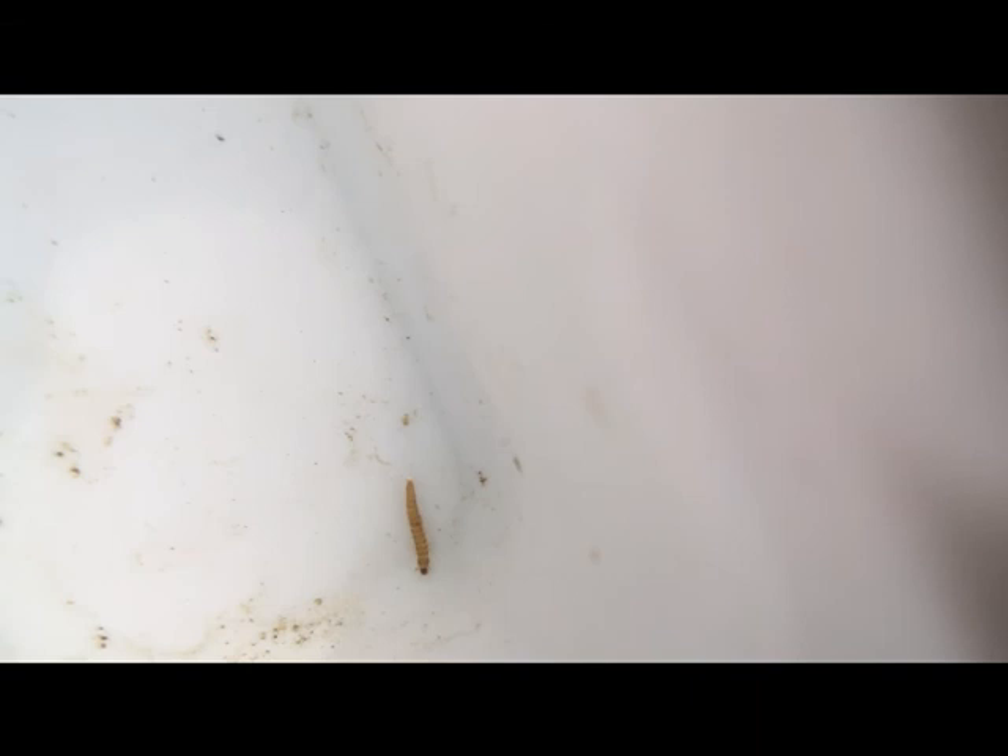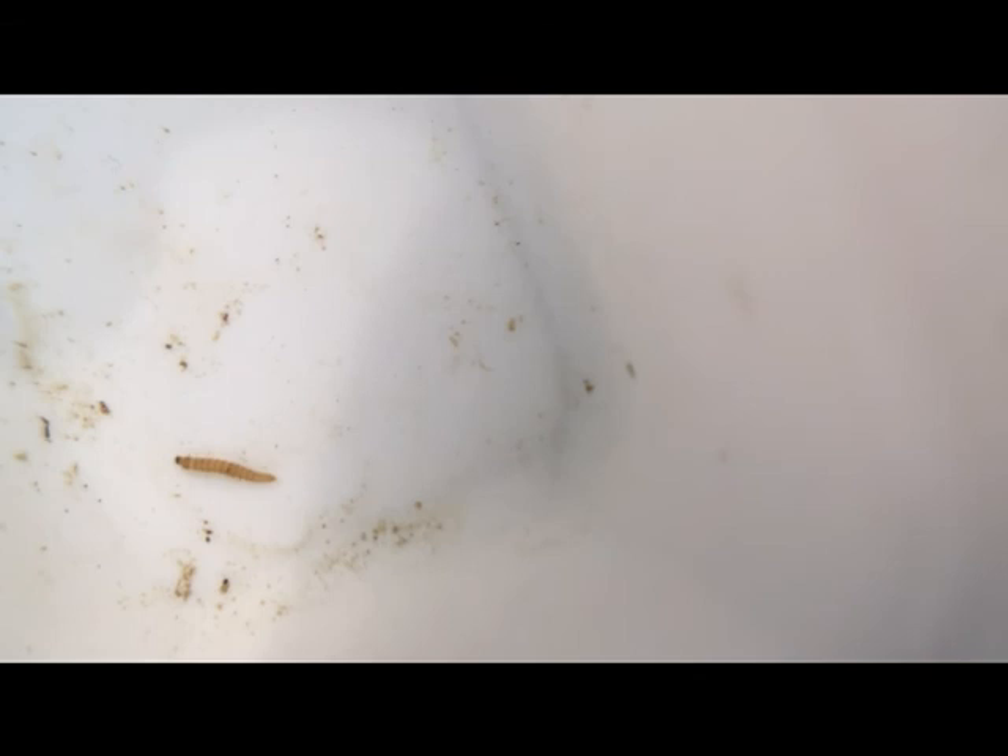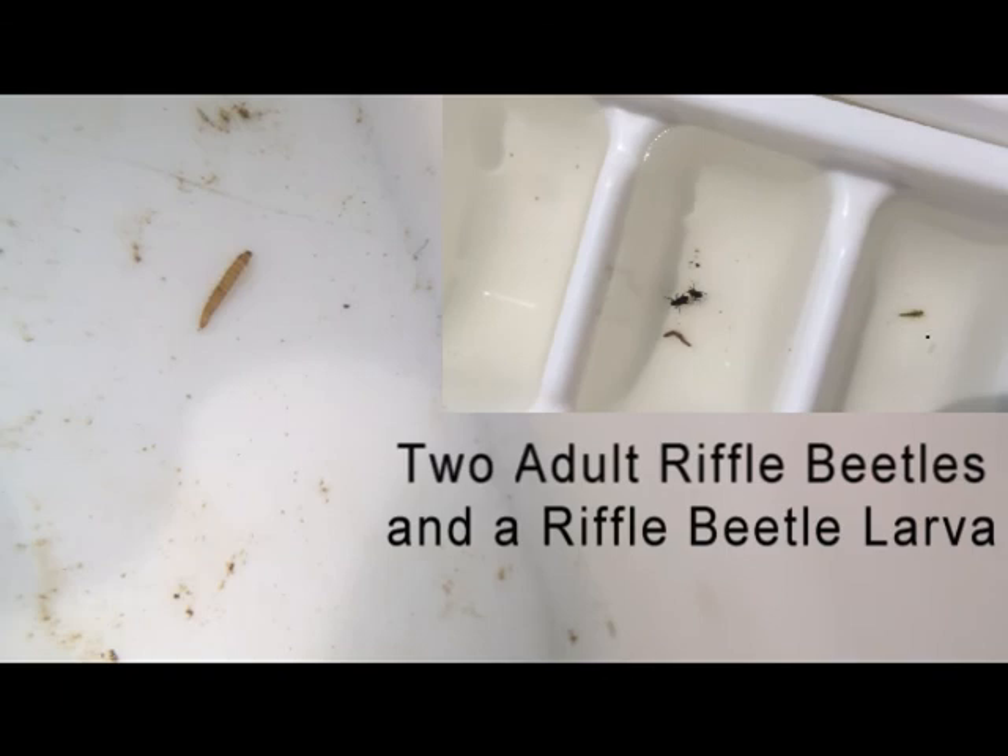This little guy is a riffle beetle — I've put a little lens on my iPhone to get closer to it. If you notice, it looks a lot like a chironomid, except it's got little legs in front. Chironomids don't have true legs; they have two little bumps called pro-legs. But this riffle beetle larva actually has six legs in the front, so it can crawl. Chironomids just thrash around in the water, whereas this little riffle beetle can actually crawl around. It has a little head capsule in front, and sometimes you can see a little flash of white in the back — it's got gills that hide under a little flap.